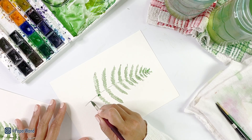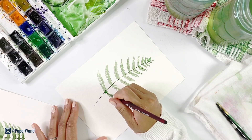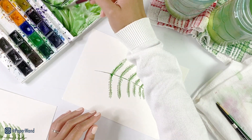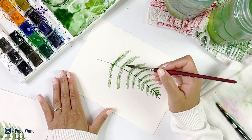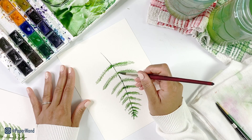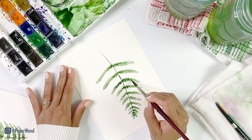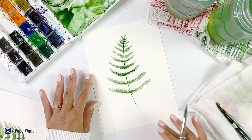Now that our first light layer is in we can go in with some darker paint and add in our shadows and details. With a darker green you can go through and add the lines and the little short leaf strokes to certain areas. I'm rinsing my brush and then with a damp clean brush I'm going to soften out some of these edges. If your leaf has already dried you can rewet that area with clean water for wet-on-wet technique, or you can go in wet-on-dry and add in some details that way.